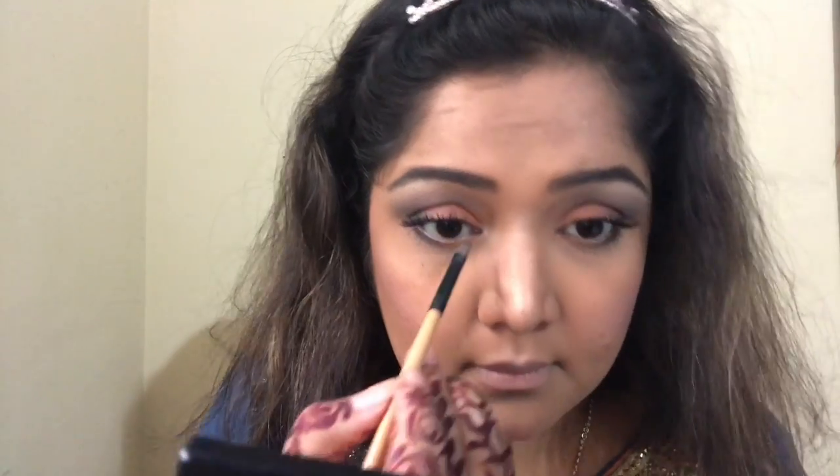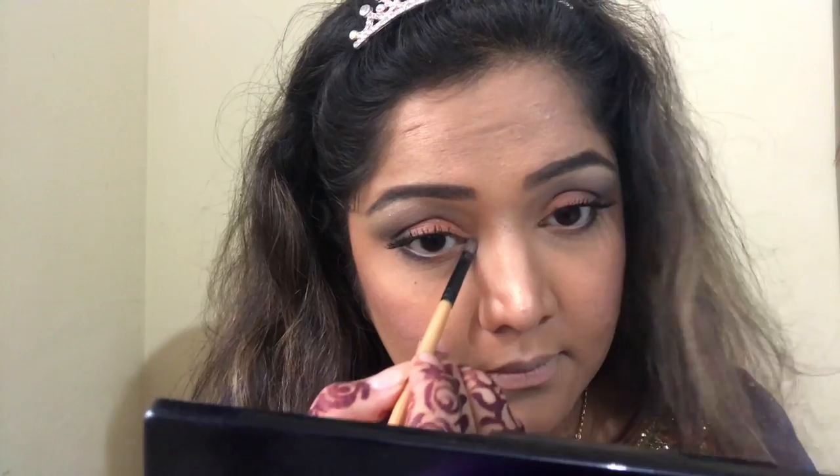Then comes the inner corner highlight, but I'm not going crazy with it because the whole eye makeup is so beautiful that I don't need too much. I'm just putting enough to open my eyes up without overdoing it.